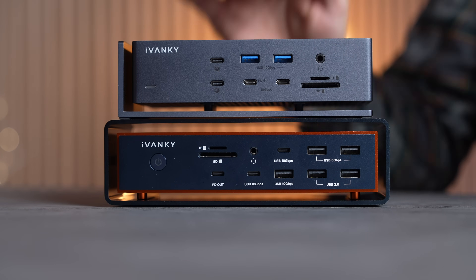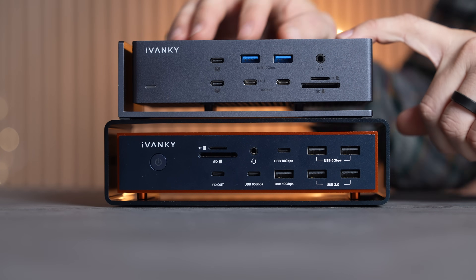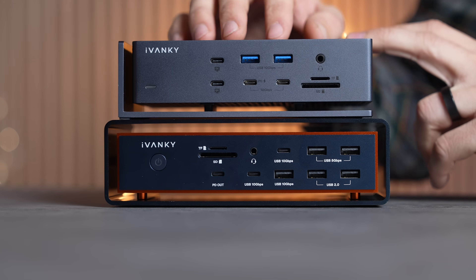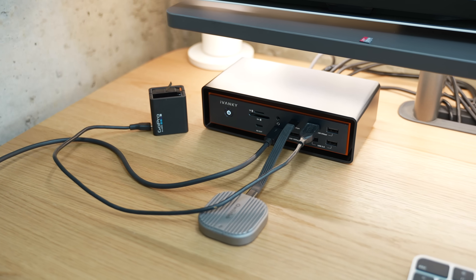On the front we have 11 ports on the Max 2 and 9 ports on the Max 1 dock. The biggest change is that we no longer have two Thunderbolt display outputs on the Max 2, which I like a lot more because having them stick out all the time doesn't look as nice. We do get three more USB-A ports on the front, which is nice if you have older devices that use legacy ports.